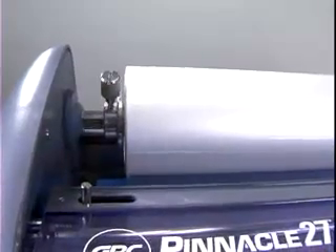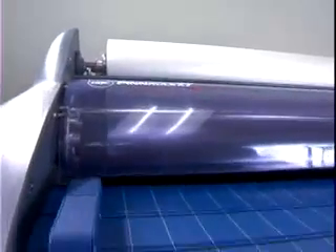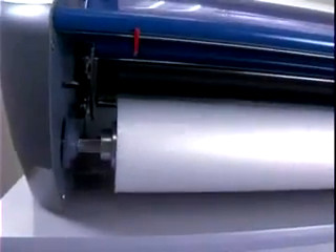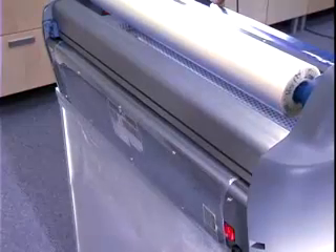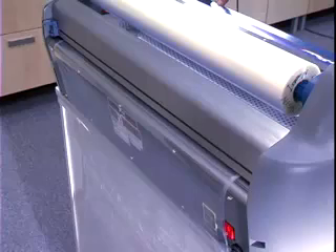To assure proper feeding, both the old and the new film must advance at the same time. Any separation between the films will require repositioning of the film over the heat shoe. After the newly threaded film has completely exited and the output is clear, press Stop. Now you're ready to laminate.